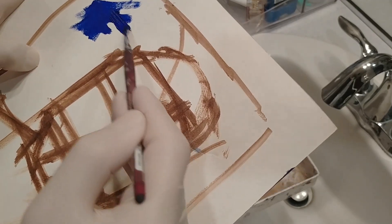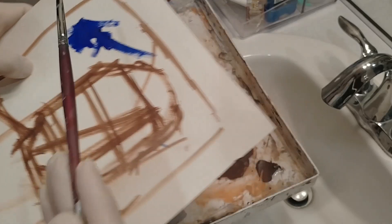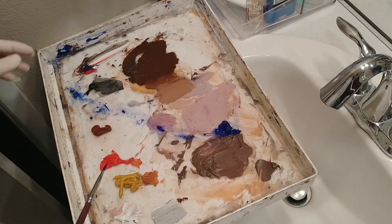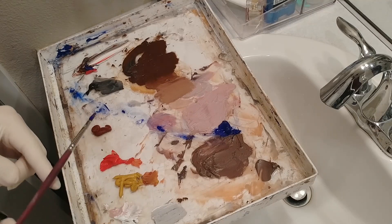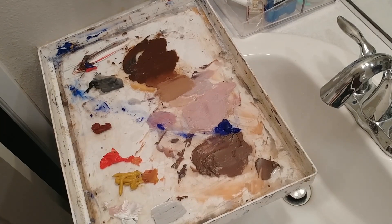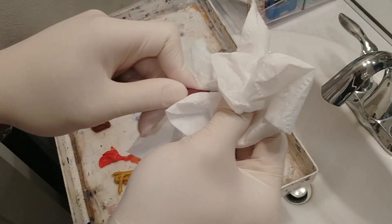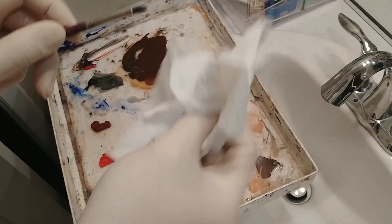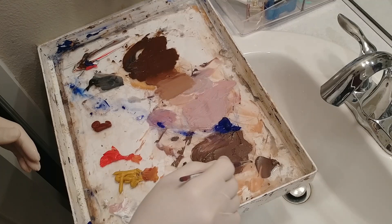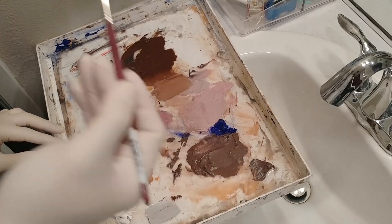It still makes a good mark — interesting. This feels a lot more like watercolor or acrylic than oil paint, but maybe that's because of the water soaking in. I'm going to get some toilet paper to wipe off my brush. I feel like I just made a new medium — everything feels really soft.